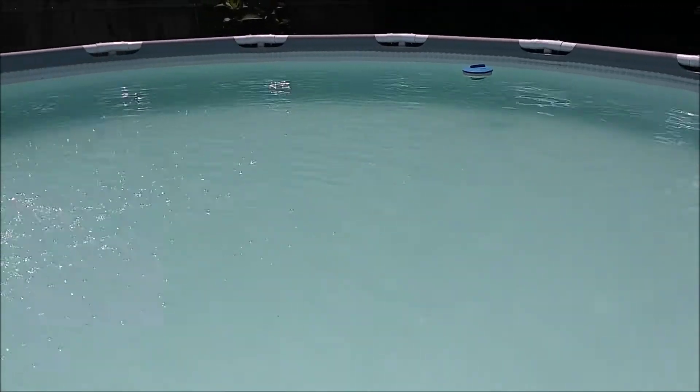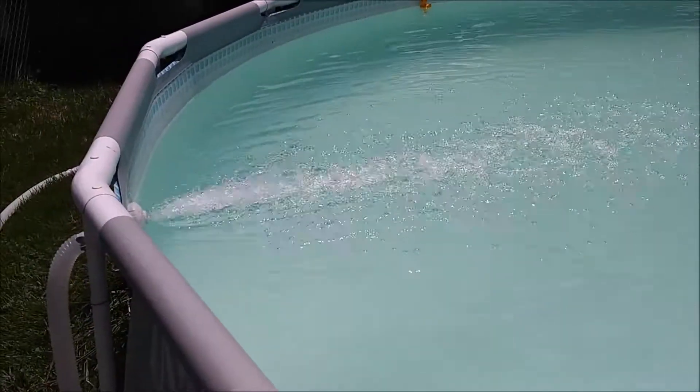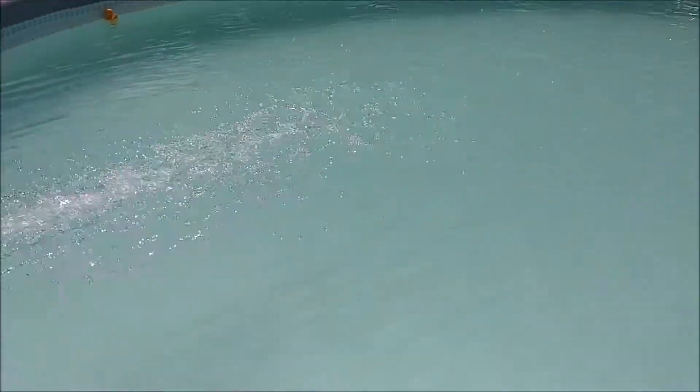The skimmer is doing its thing, and I'm thinking we're going to do another scrub down — walls, floor — and see if we can get this a little better.